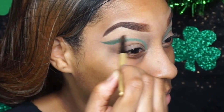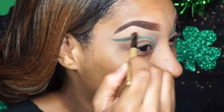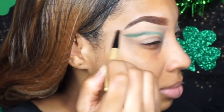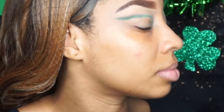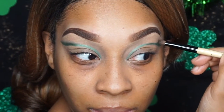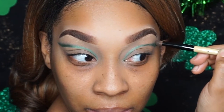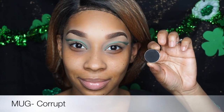Now I'm going in with a pointed crease brush — this is going to allow me to blend the color in. Take your time here because you don't want to drag that green too far up. I'm just focusing right where the green ends. Take your time, don't rush, and if you mess up you can always use concealer. We'll go in later with another color to blend it out a lot more softly.